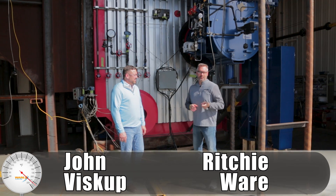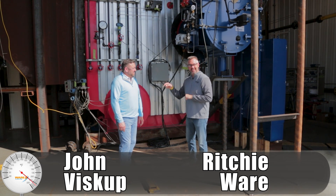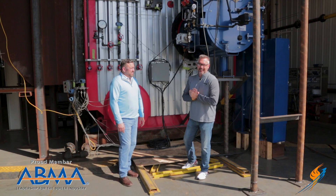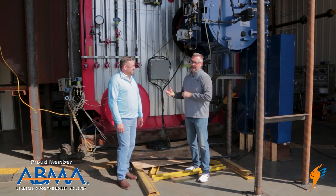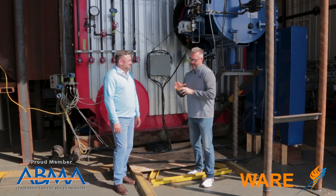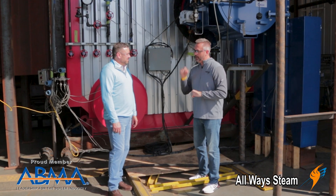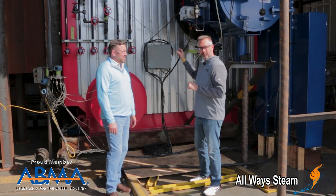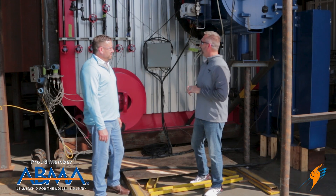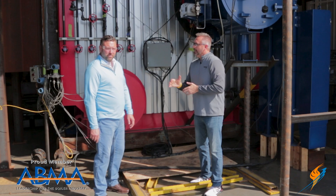Welcome to The Boiling Point. I am Richie Ware and I'm on location at Victory Energy. I've got President John Viscop, founder of Victory Energy, with me. I thought we would first say thanks for all that you guys do for us — with all the boilers you make for our rental fleet and for projects. We're right in front of a D-style boiler that is actually one of our customers', here in your new test facility.